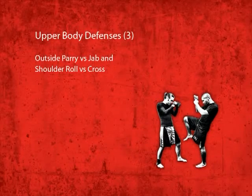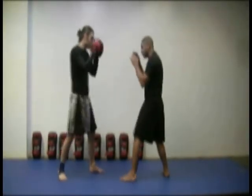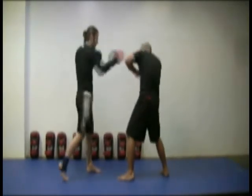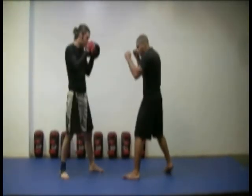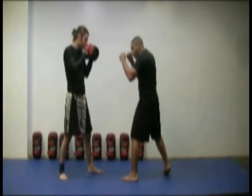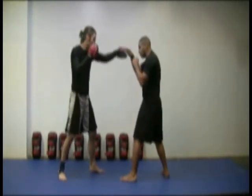Outside Parry vs. Jab and Shoulder Roll vs. Cross. First, perform an outside parry against the opponent's jab and then a shoulder roll against the cross. Lean your weight on your rear foot and allow your hips and back to lean back. Raise your elbow and tuck your chin into your shoulder. This in effect allows you to parry with your elbow.